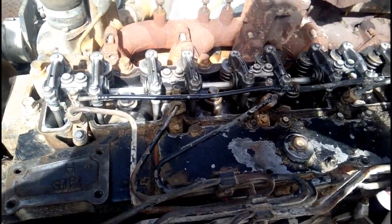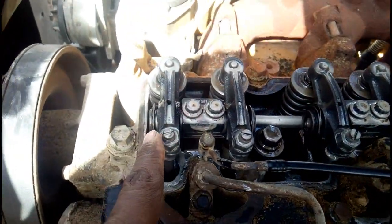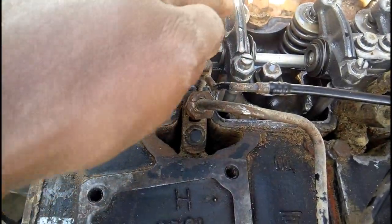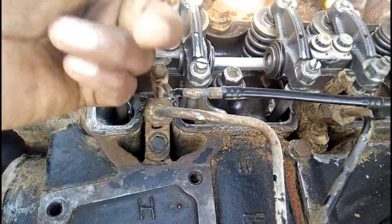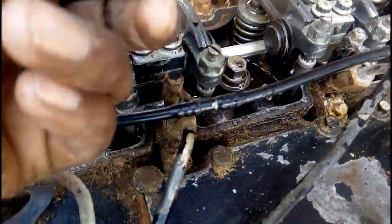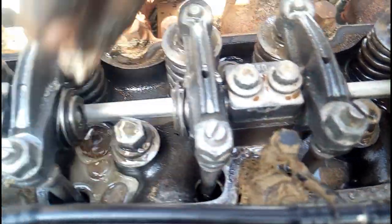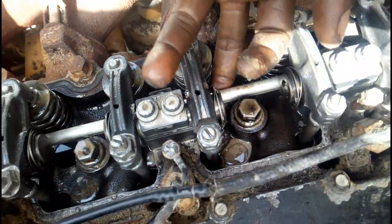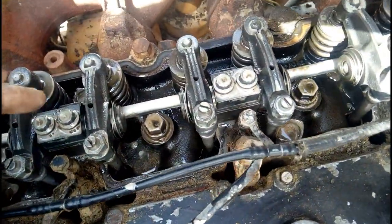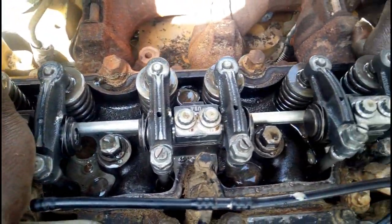The water is not there now. Now you can see water — water is all over. Water is here, all over. This is called the head. This is the cylinder head — water is coming in the cylinder head.